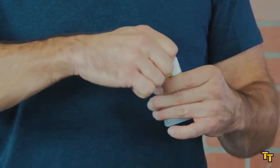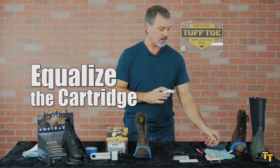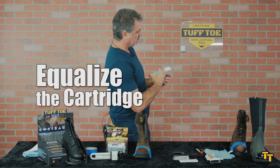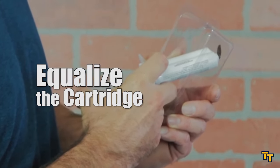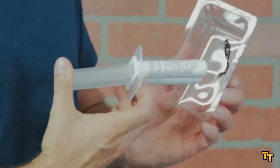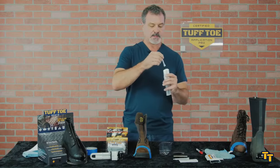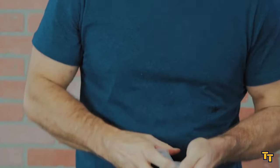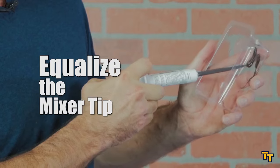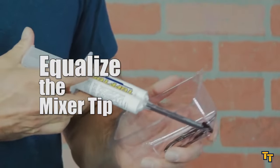First thing we do is remove the cap and dispense material — we call this equalizing the cartridge. We want to make sure that side A and B are coming out at the same time because one side might be more full than the other. The clear side and the brown side are coming out. Now I'm going to attach the mixer tip and do the exact same thing — squeeze the material out. You want to dispense about a one to two inch line of material, making sure side A and B are reaching the tip at the same time.